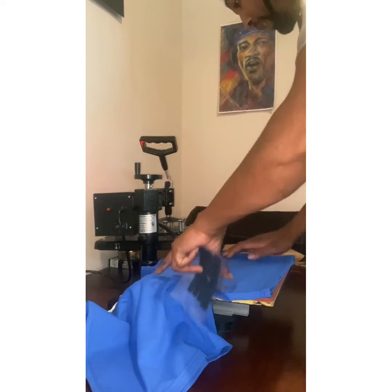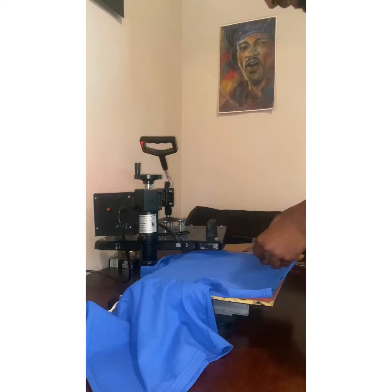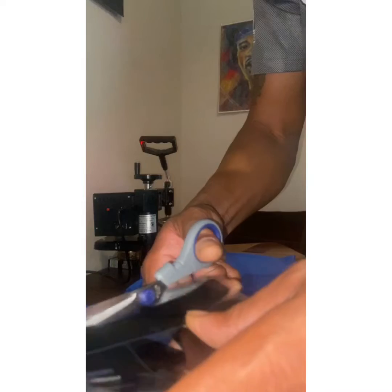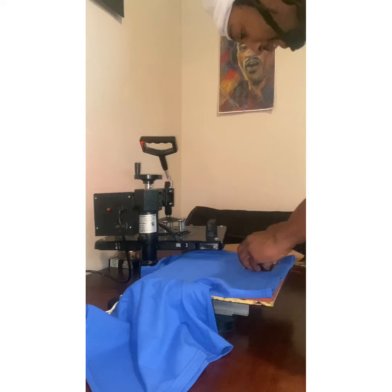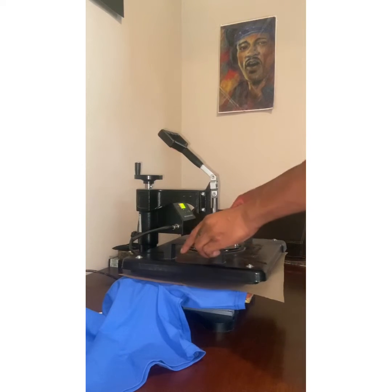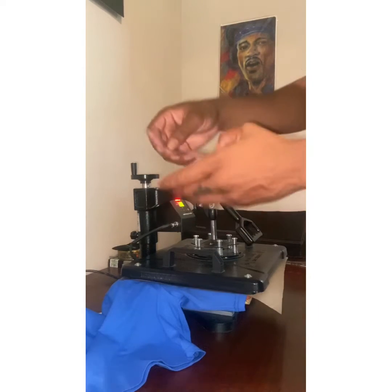First things first, we're going to even this out, make the right measurements. The back side goes first — the black. I'm going to trim off some of this extra vinyl, no need to have it. It doesn't hurt, but it doesn't help either. I'm just going to come off the sides about an inch and a half and the same on the bottom. I'm going to cover it with the Teflon sheet — just want to make sure your vinyl does not stick to the machine. 30 seconds at 305, let's put it down and see what we get.